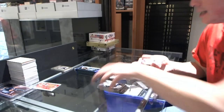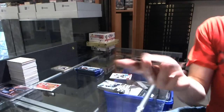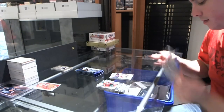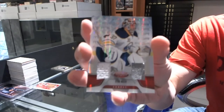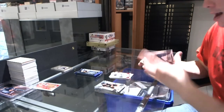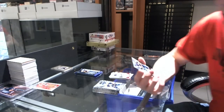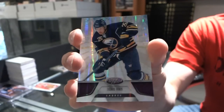We've got Freshman Signatures for the New York Rangers — Cam Talbot. Mirror Red Dual Jersey Number 150 for the Buffalo Sabres — Ryan Miller. We've got a Totally Certified Purple Parallel Number 6 of 10 for the Buffalo Sabres — Thomas Vanek.